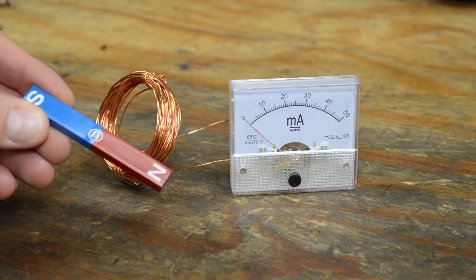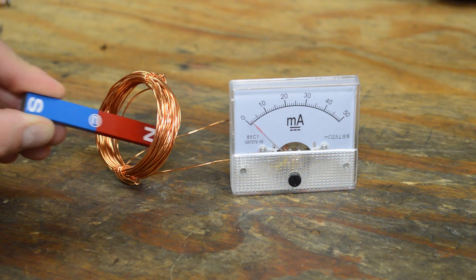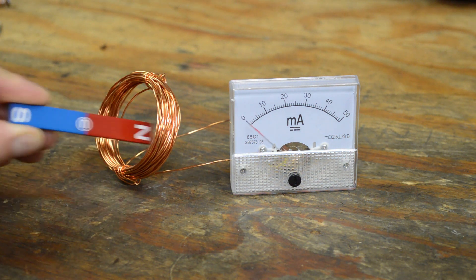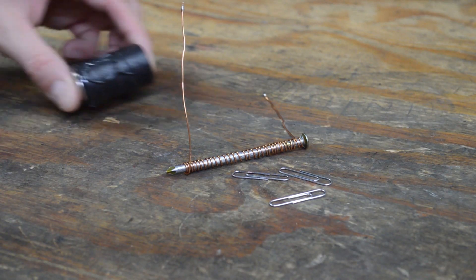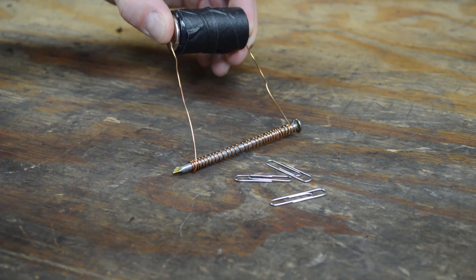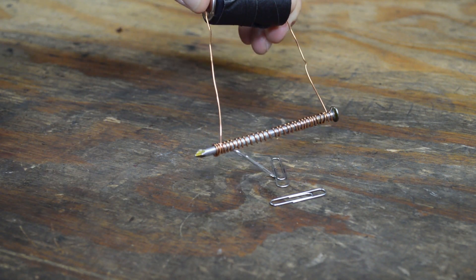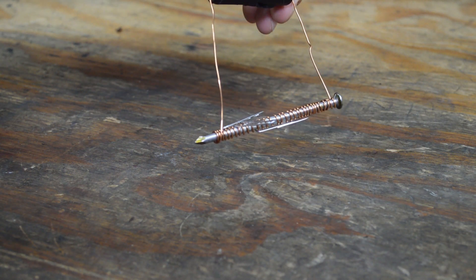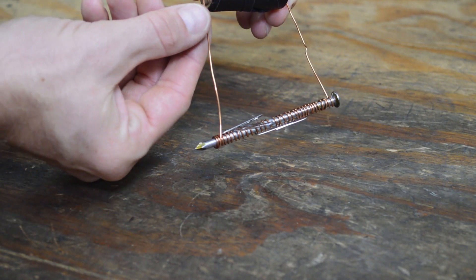Let's go over some simple physics on how these components work. You may remember learning about Faraday's law in school. It states that moving a magnet through a coil of wire will induce voltage into the coil — this magnet can be moved in and out or even rotated. Another science experiment you may recall is creating a simple electromagnet: wrapping a coil of wire over a nail and then applying battery power will turn these parts into a low-powered magnet. You can even pick up small objects like paper clips.